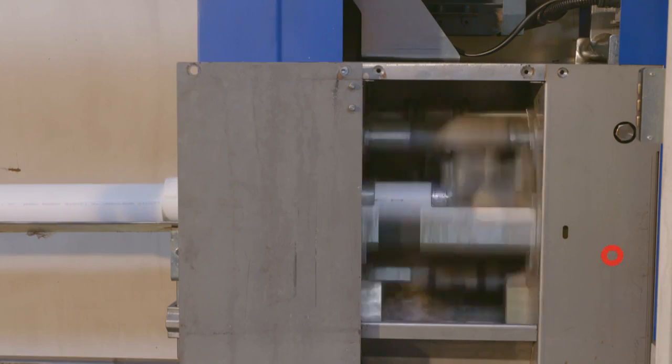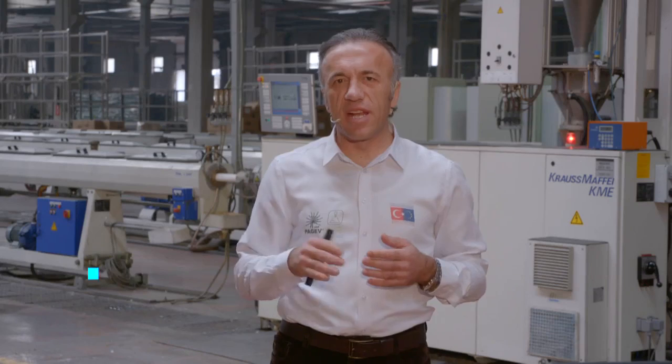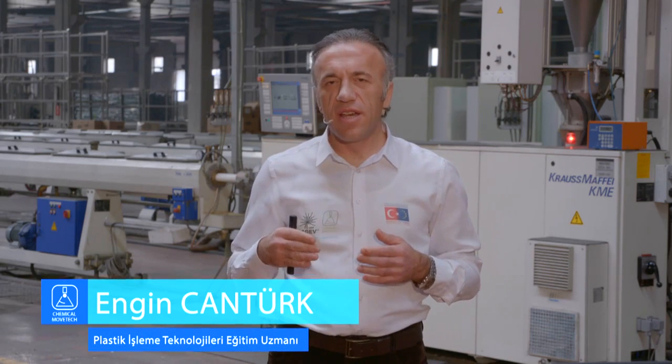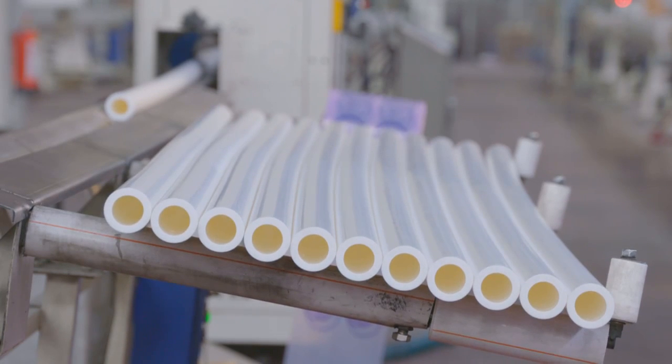Çekici malzemeyi çekip kesme ünitesine gönderir. Kesme ünitesinde malzeme, giyotin ya da daire testeresi denilen kesiciler yardımıyla kesilir. Burada dozajlama, ekstrüder vida hızı ve çekici palet hızına senkronize edilmiş bir kesici düşünebiliriz. Kesici, borunun ya da profilin hareket etmesiyle birlikte hareket eder ve düzgün bir şekilde kesme işlemini gerçekleştirir. Bundan sonra kesilmiş olan malzeme, müşteri isteği doğrultusunda istenilen boylarda istiflenerek ürün haline gelmiş olur.